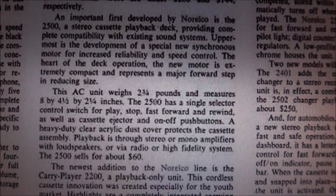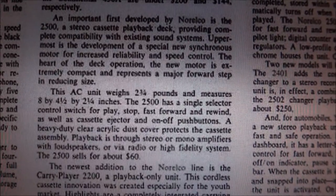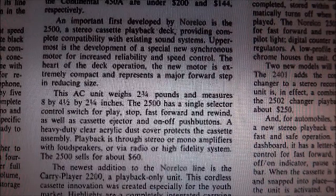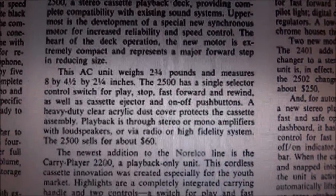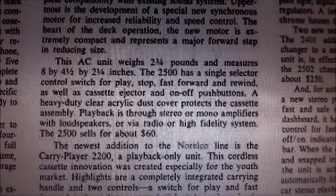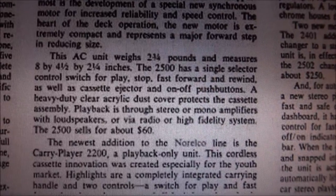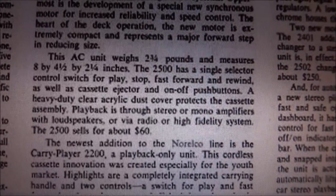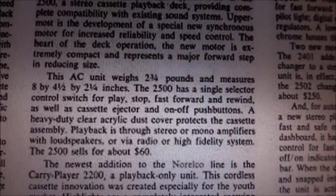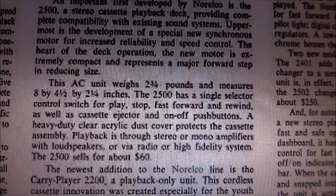Uppermost is the development of a special new synchronous motor for increased reliability and speed control — the heart of the deck operation. The new motor is extremely compact and represents a major forward step in reducing size. The AC unit weighs two and three-quarters pounds and measures eight by four and a half by two and a quarter inches. The 2500 has a single selector control which replaces stop, fast forward, and rewind, as well as cassette ejector and on/off push buttons. A heavy-duty clear acrylic dust cover protects the cassette assembly. Playback is through stereo or mono amplifiers with loudspeakers or via radio or high-fidelity system. The 2500 sells for about sixty dollars.